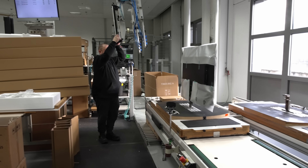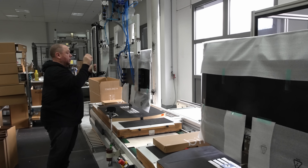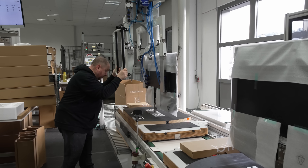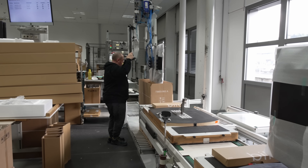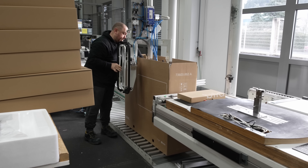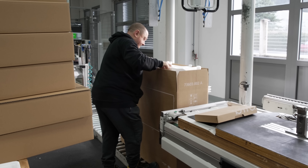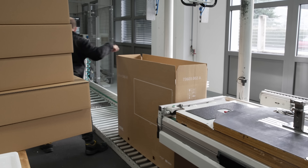Here, a vacuum lifting equipment would be used to detach the television from the temporary stand, to be hand packed carefully into a cardboard box together with styrofoam inserts and relevant accessories such as remote controls, manuals and cables, before the box is sealed up and labeled with product information stickers.